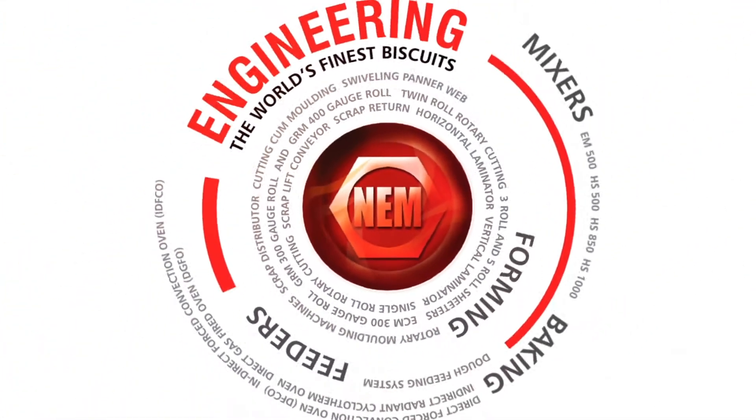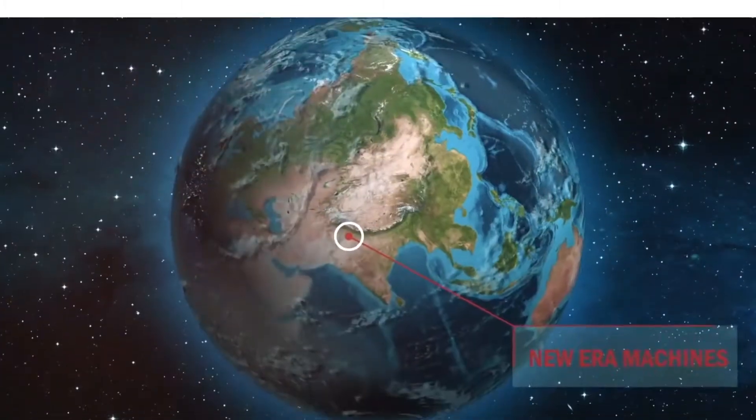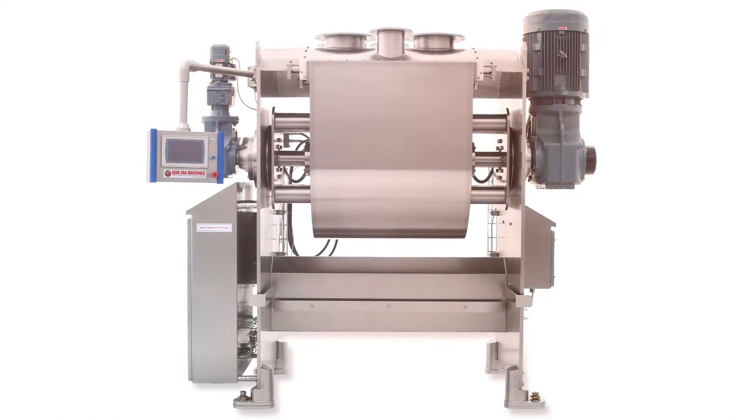New Era Machines, the leading suppliers of biscuit production lines and baking systems globally. With the world changing every second, a revolution is the only way to shine. And in this world of technological and mechanical breakthroughs, comes a machine from the New Era spectrum, which is a step forward in the field of innovation.